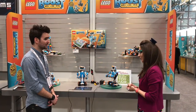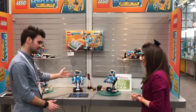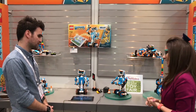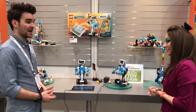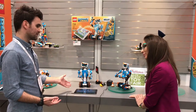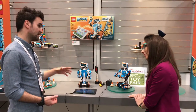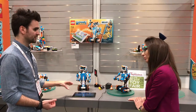Lego Boost is a new product line coming out in August of this year. There are five different models, and this is Vernie, our robot friend. Basically what Lego Boost does is it enables kids to add behavior to their models. They need to download an app for tablets, and everything they need in the experience is in the app, including building instructions.